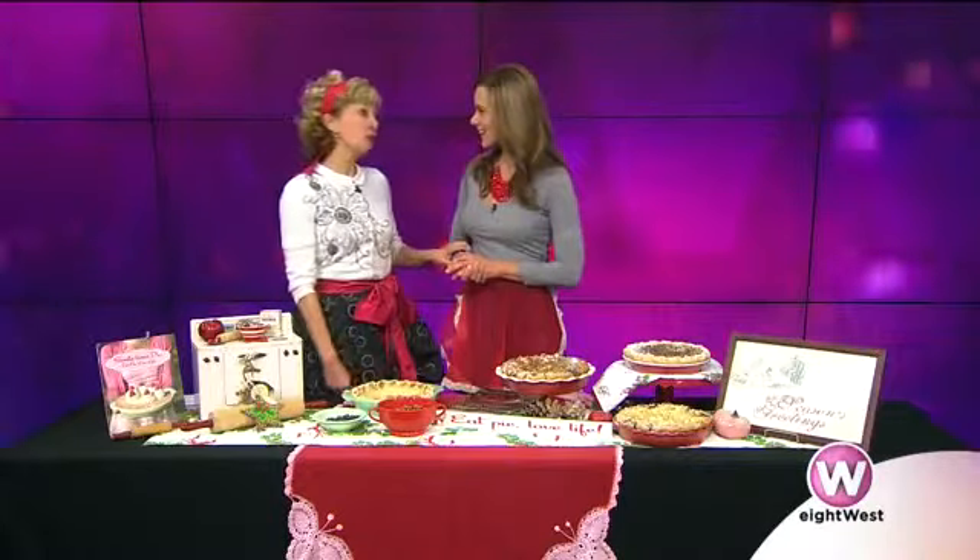It's the holidays and it's pie season — though all seasons are pie season! At Sweetielicious we really love this season most of all because not only do we get to bake, but all of you get to bake. We love to promote baking for everyone and we have the best cookbook ever: Sweetielicious Pies. I'm going to give you a couple baking tips.